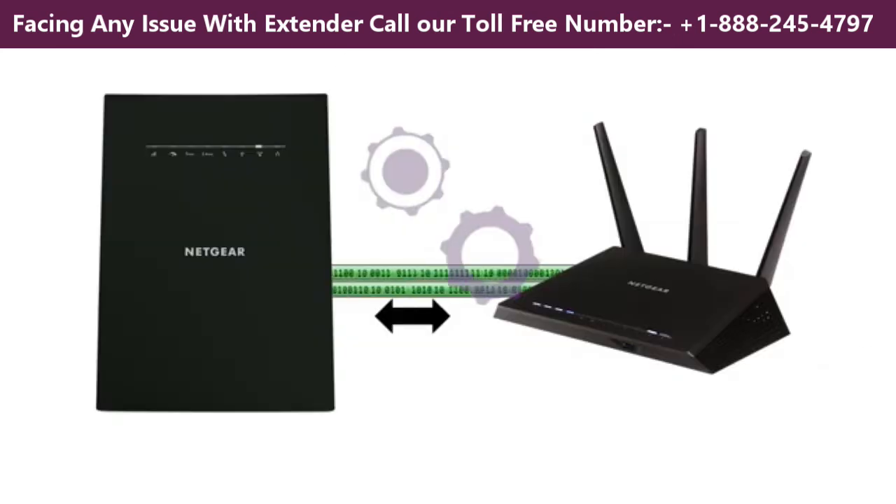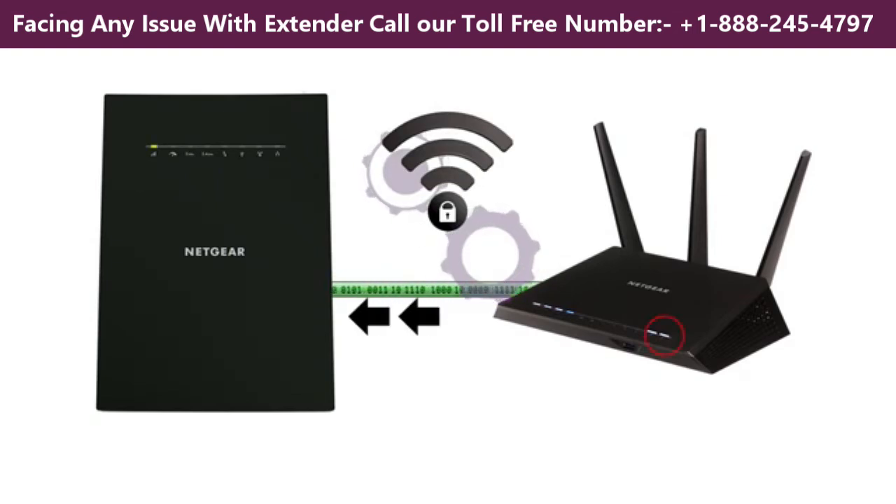Once the connection is established and secured, the router will forward the SSID information and other parameters to the extender — information required for seamless roaming.